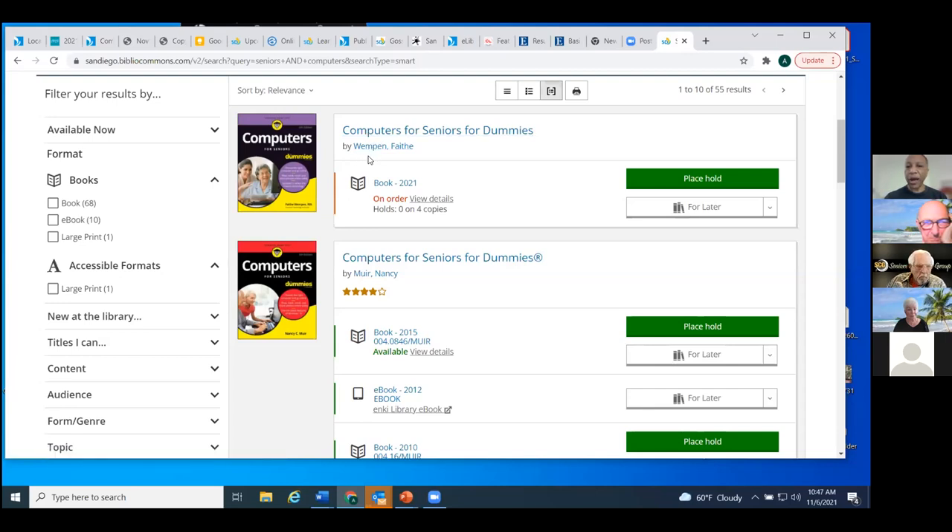When you find an item you're interested in, I'm going to start right at the top. 'Computers for Seniors for Dummies' is the title listed here, by Faith Wimpen. This is an on-order item — we don't have a copy in the collection just yet. But you have the option to place a hold on this item. As soon as you see an item in our catalog that's on order, even though it's not on the shelves, you can place a hold on it and get it soon.